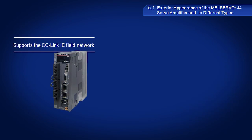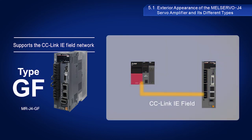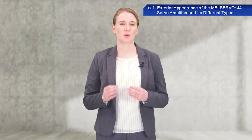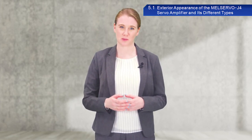GF-type models support the CC-Link IE field network. When combined with a simple motion module, this type can provide positioning and synchronous control of multiple axes. As each model comes with distinct features, make proper selections depending on your specific environment and equipment.